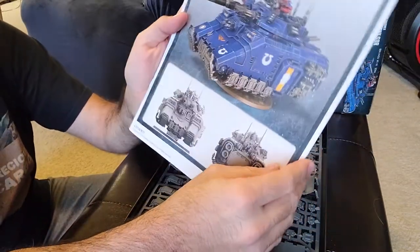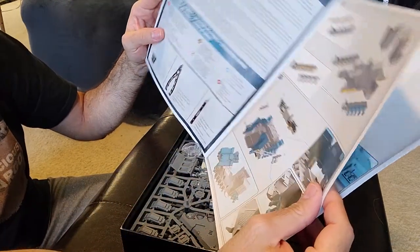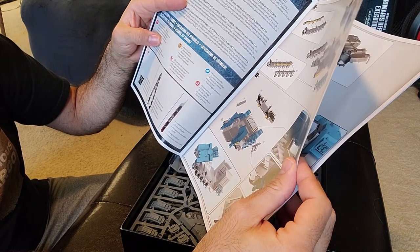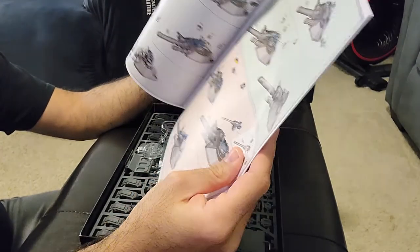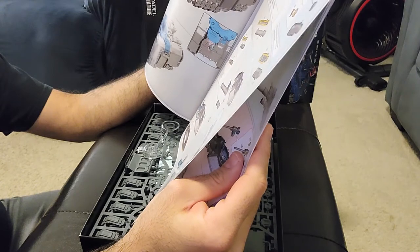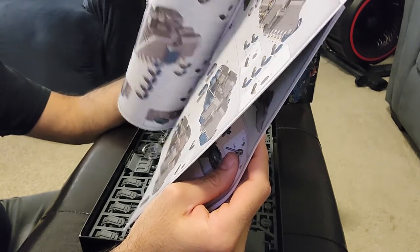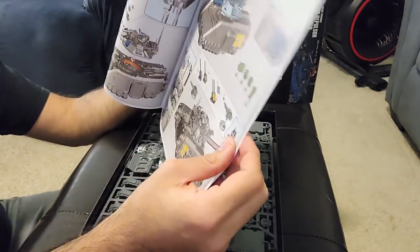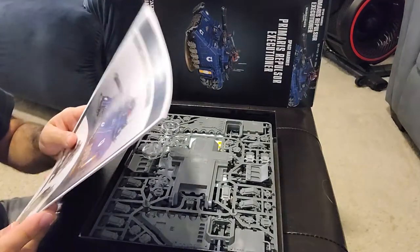Here's the instruction manual that I promise I will read more thoroughly. It looks like these repulsor armor plates are kind of embedded in the structure of the model and just kind of slap on as decoration. It's got a turret — this looks like a bit of a complex build. There are a lot of options, and I probably need to read more about the different turret weapons so I can magnetize appropriately. This might be a bigger undertaking than I thought when I first pulled this box out of the pile.